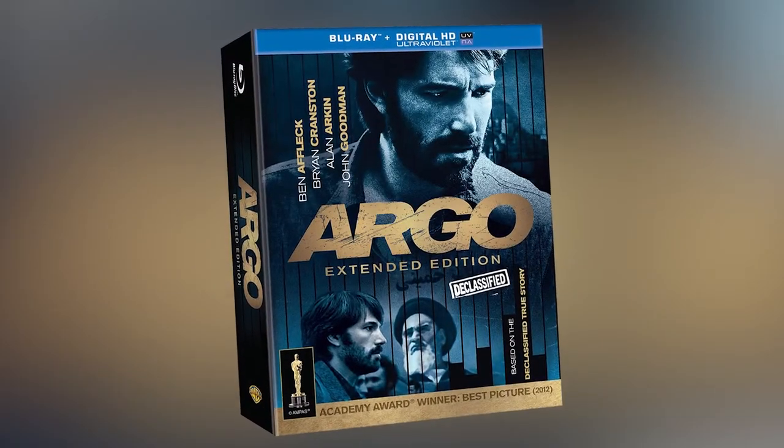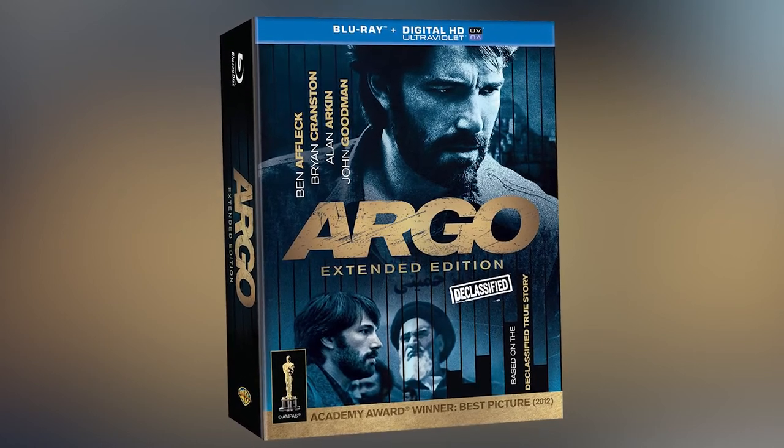Hey friends, welcome back to the Pop Culture Cafe. I am Huck and I want to welcome you to this special episode where I'm going to unbox and retro review Ben Affleck's Academy Award-winning film for Best Picture, Argo.